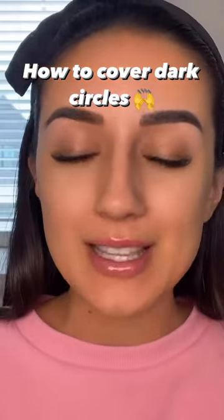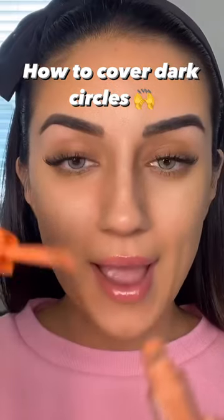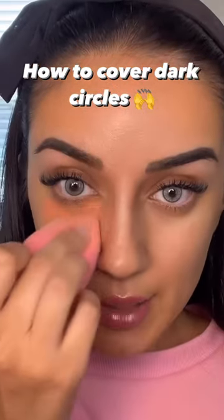If you have dark circles, stop scrolling because I'm about to teach you how to cover them up. The key to covering up dark circles is by color correcting with an orange corrector. I'm going to take my beauty blender and blend that completely into my skin.